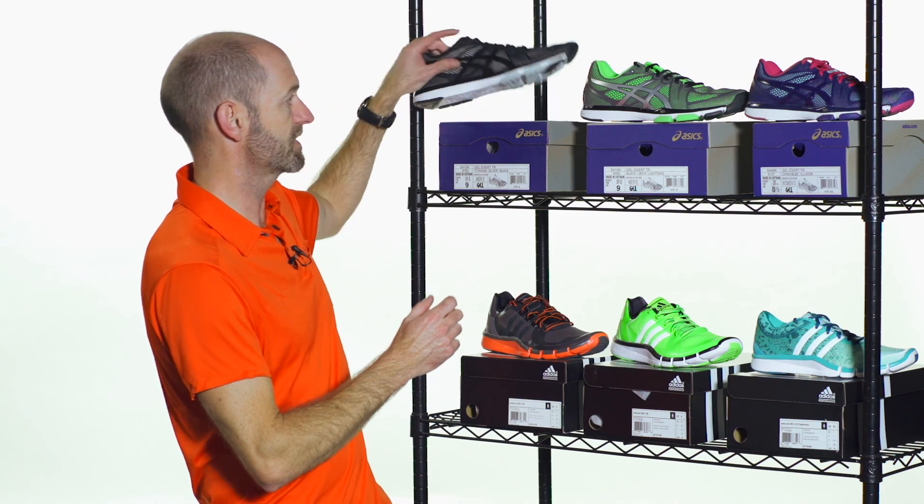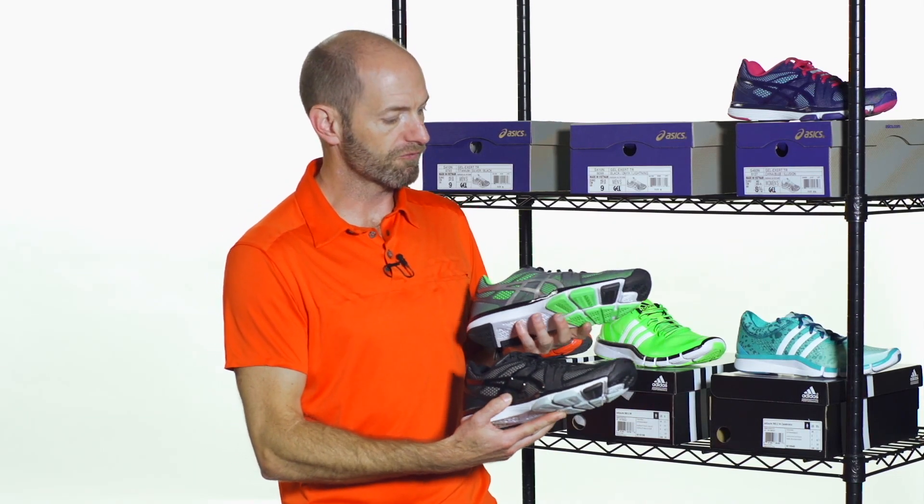These are all off-court shoes I've got with me today for this week's vlog. So don't play tennis in these, but if you're working out and looking to get in shape, these are going to be dynamite offerings for you.